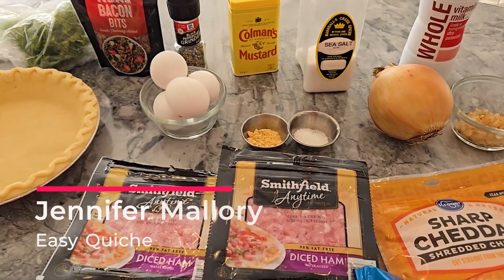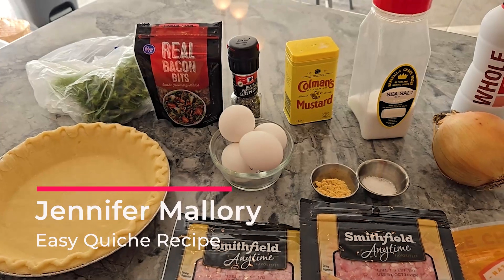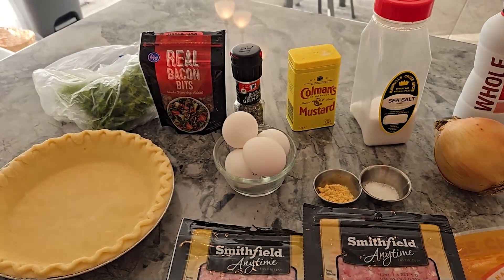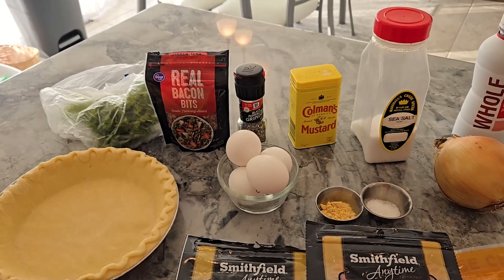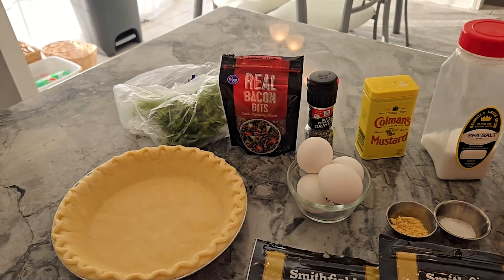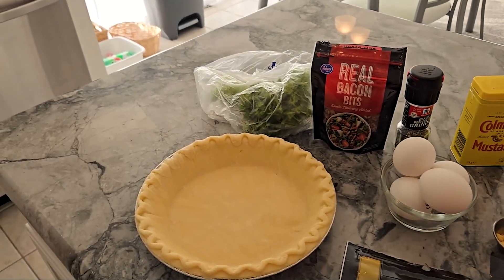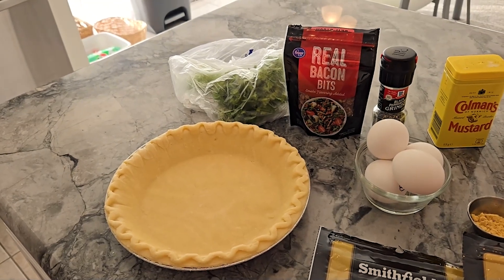Hey everyone, welcome to my channel! Tonight I have a fabulous recipe for you — quiche. Don't be intimidated. Those that know me know I'm only known for quick, fast, easy recipes. For those of you who don't know me, I do not like to cook but I love fabulous food. This is a quiche recipe that you can use a frozen crust for — it's been defrosted in the refrigerator overnight. The trick is it has to be cold.